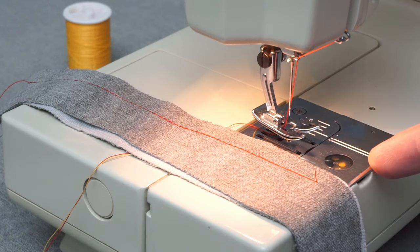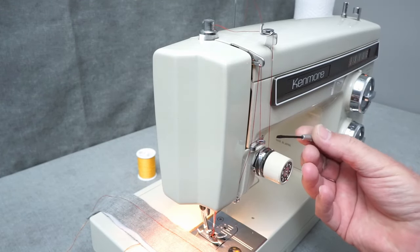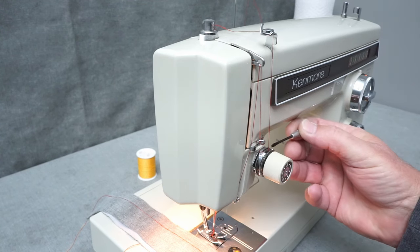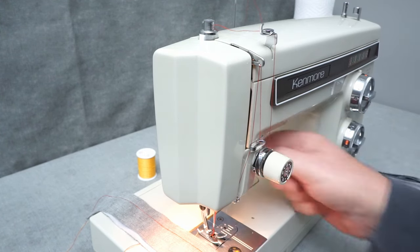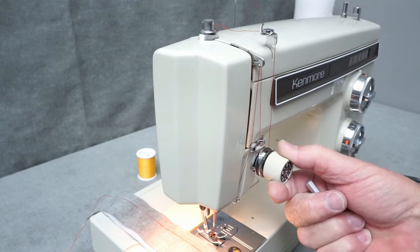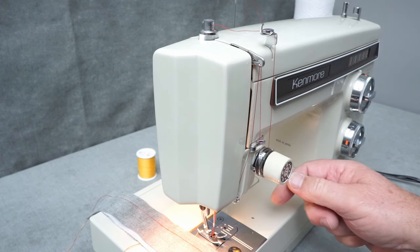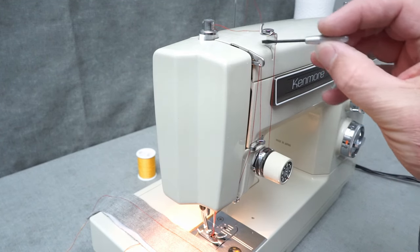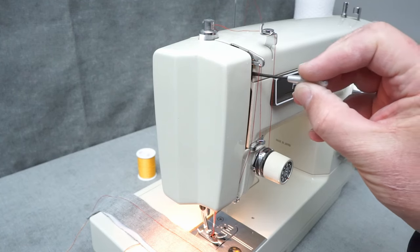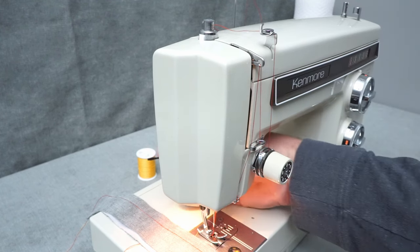I'm using this Kenmore sewing machine for this example because when you thread your machine, the pressure plates on the Kenmores and some other machines are right here in the front. So it's easy to make sure that you've got your thread in between these plates and that you've got pressure on these plates. This is on number four. Some of the more modern machines have the tensioner in a groove back here where there's just a little opening to see the plates.